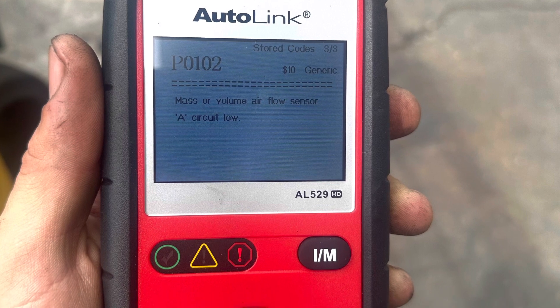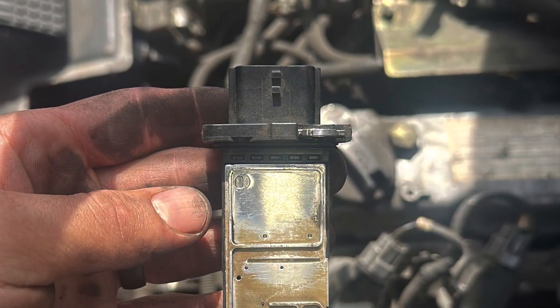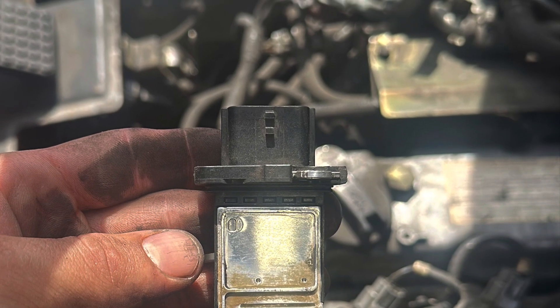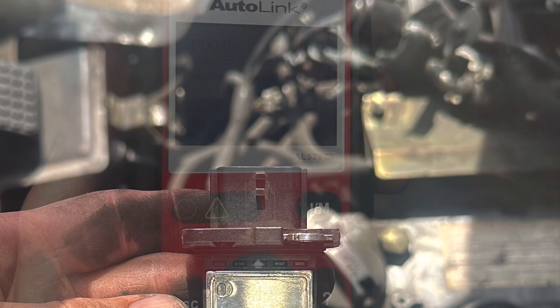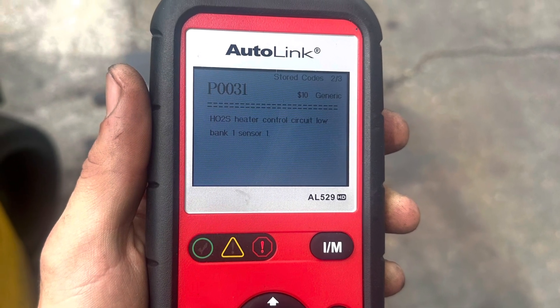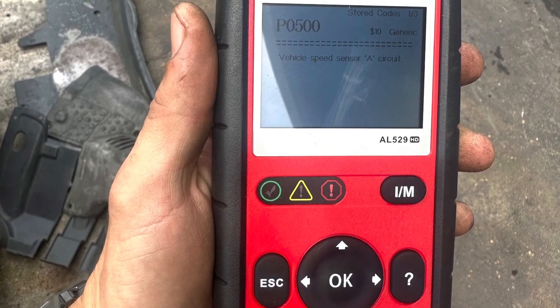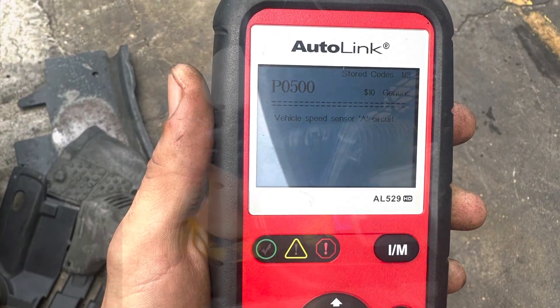I saw that I had a check engine light. The first code I got was P0102, the mass airflow sensor. The next one was P0031, which is the O2 sensor. And the last code was P0500, which is the vehicle speed sensor.